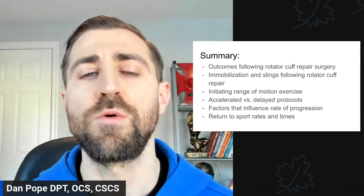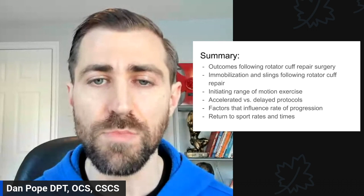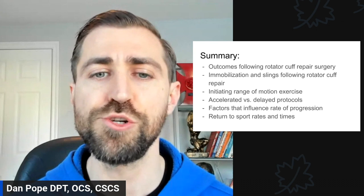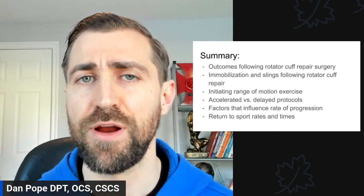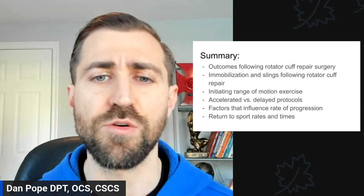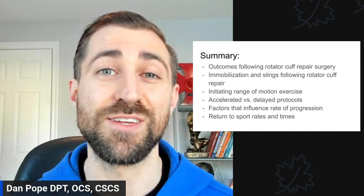In today's episode, we're going to go over outcomes following rotator cuff repair surgery. Does the surgery work well? Are patients happy and satisfied? Do they get back to their sport after finishing the repair surgery? Should you immobilize and put a sling on the shoulder following repair? When should you initiate range of motion exercises — both passive and active range of motion? Is there a difference between an accelerated physical therapy program and more standard or conservative programs? What are factors that influence the rate of progression and healing rates?